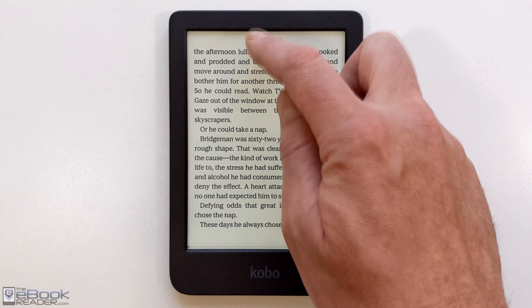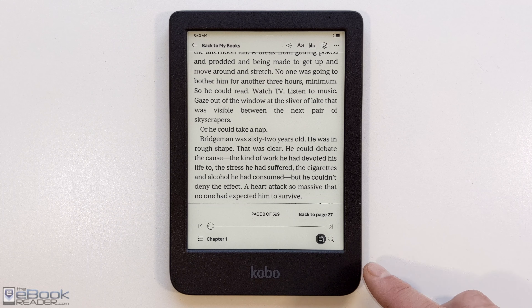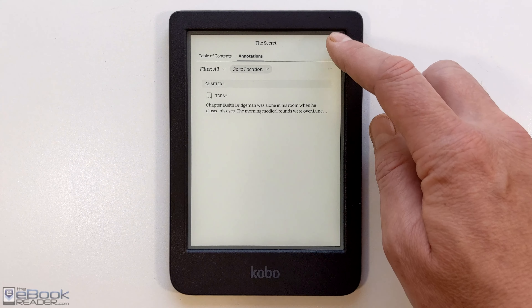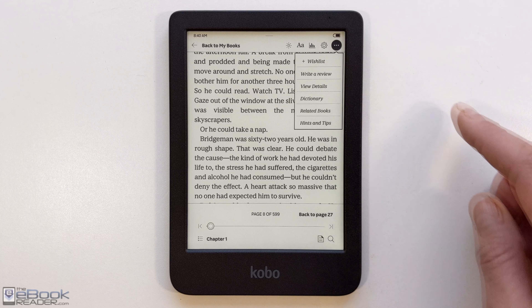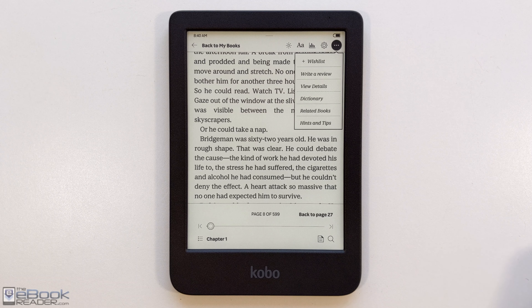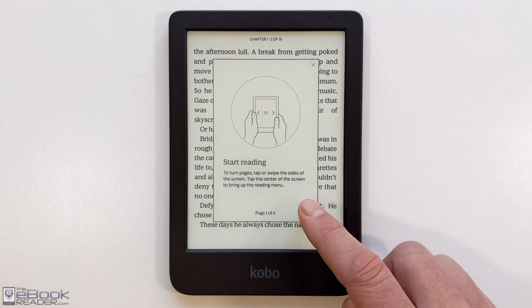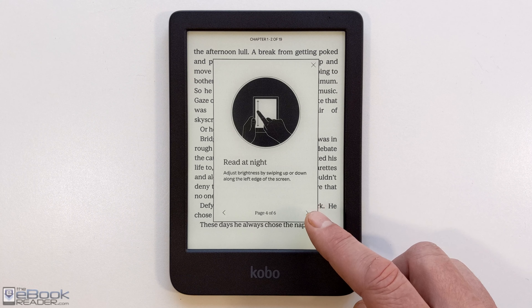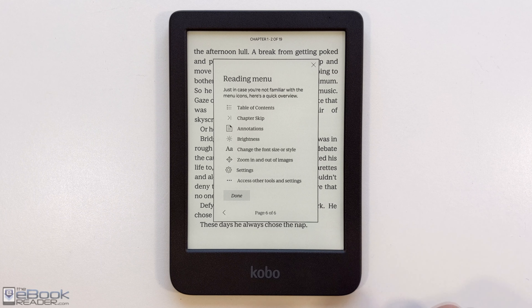Tapping the center of the screen opens the on-screen menu. You can access the table of contents, jump chapters, run searches, and this little icon is for the annotations list — anything you highlight or bookmark gets added there for easy reference. There are also options to add stuff to your wishlist, view book details, and write reviews. Kobo's devices will sync reading position if you have multiple devices or use the app, but that doesn't work with side-loaded books, just Kobo and Overdrive books.